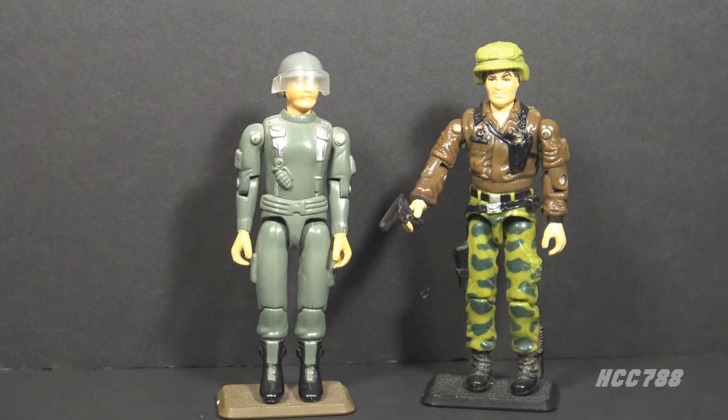Let's begin at the beginning with Hawk version 1 from 1982. This figure came with the MMS, Mobile Missile System. This was in the first year of the new G.I. Joe toy line. At that time, he was a colonel and the highest-ranking officer in G.I. Joe. Although he was G.I. Joe's leader, you wouldn't guess it by looking at him. The figure is very plain, made of reused parts, and packaged with a forgettable weapon system. As a kid, I honestly didn't realize this guy was supposed to be the leader.